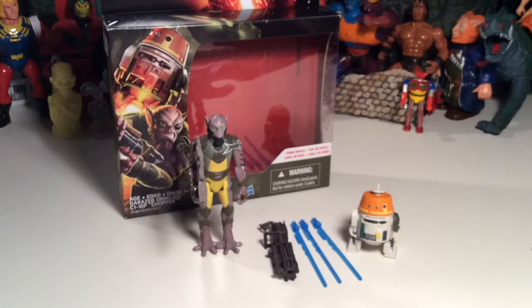Anyways, that's a look at the Zeb and Chopper two-pack, otherwise known as Garazeb Orrelios and C-110P Chopper two-pack from Star Wars Hasbro. Can't wait for that movie — I'm going to keep saying it on every video because I know we're all looking forward to it. I think speculation is just out the roof and getting to be too much. Everybody's speculating way too much and everybody needs to just let it go and take a deep breath.